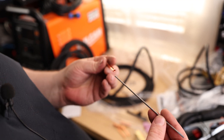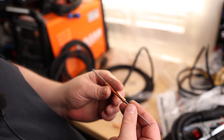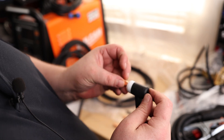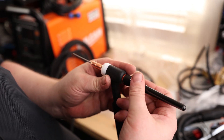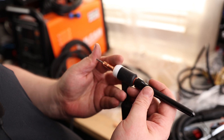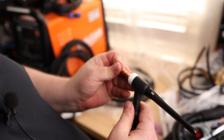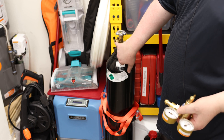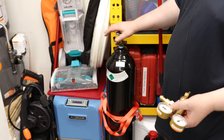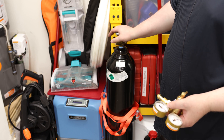So if we want to use our 3/32nd tungsten, we put the 3/32nd collet on there, then the 3/32nd collet body, and stick that on our torch. The back cap is going to push that collet forward, which is going to squeeze down on the tungsten. What we need to do is make sure that if there's any dirt in there, we need to blow that out — so we're just going to crack the gas open for a second and then close it back off.